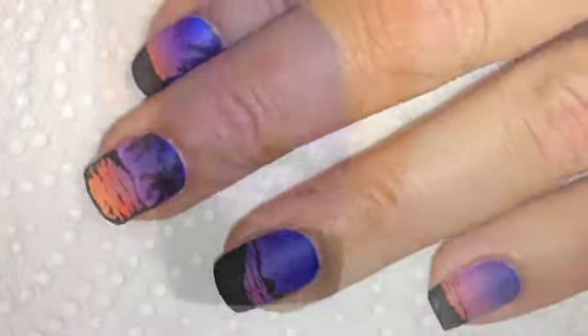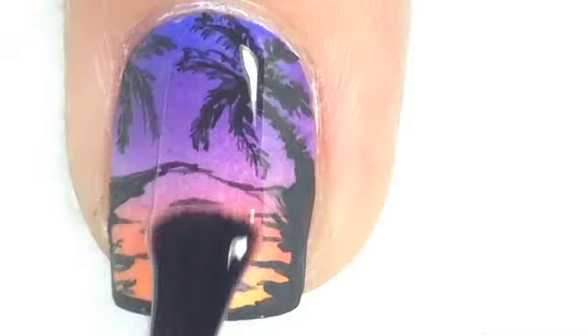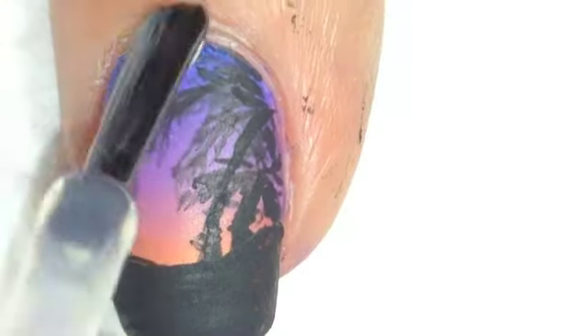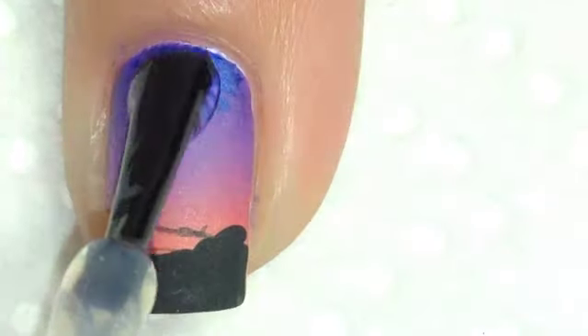Once you've finished all of your artwork — all of your scenery and your palm trees — you want to add a good quality top coat to protect all of that beautiful work. And really, this is when the design comes to life, basically. The top coat just makes everything stand out, especially the black. It's beautiful.